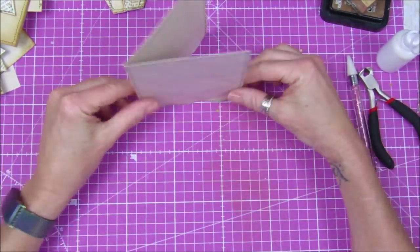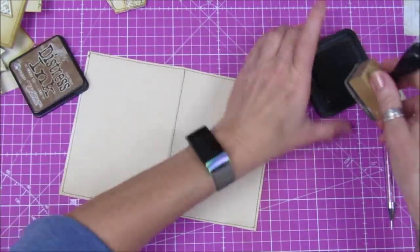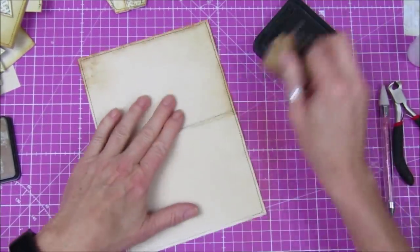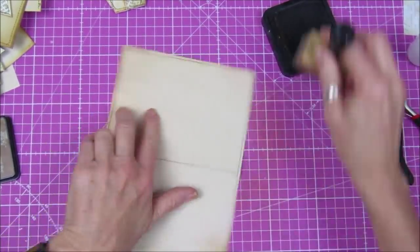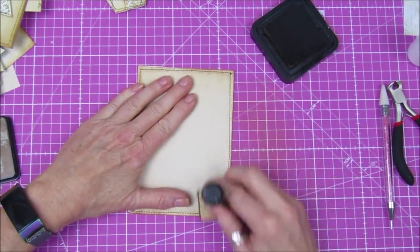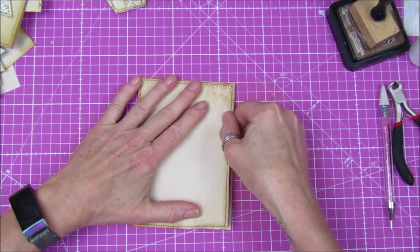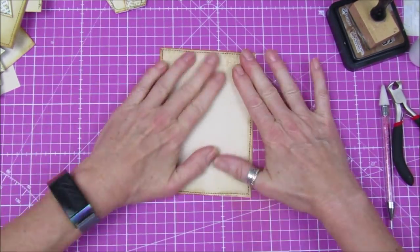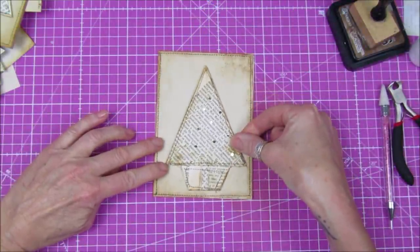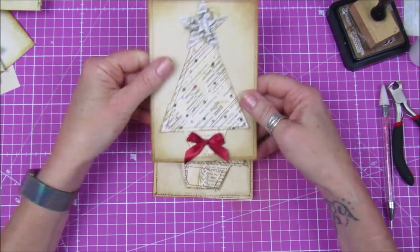If you haven't got any cards, just double over a piece of paper like that and it's quite sturdy. Now I'm going to ink it a little bit just to give it a distressed look, just around the outside — do the front and the back. I'm using vintage photo ink, just go around the outside. Then we need to take our little Christmas tree and pop it on the front. You can decorate the back even more if you like — I'm quite liking it very minimalistic and plain.